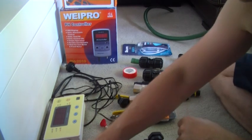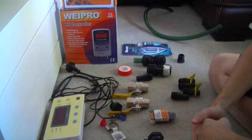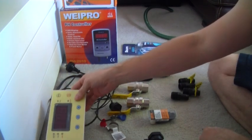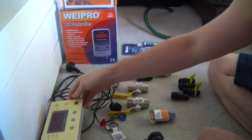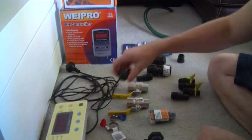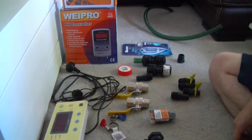Hi guys, this is my tutorial for a DIY Waypro 2010 pH probe holder. I also have a digital temperature sensor which I bought off eBay — these are about $20, a little bigger than I expected and certainly look a little bit smaller in the picture, but they look pretty cool with a large display. They come with a standard firm temperature probe.